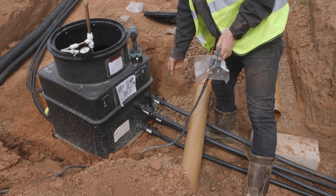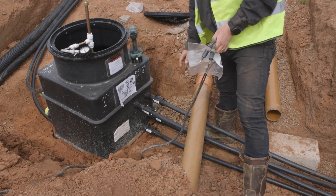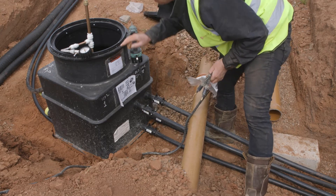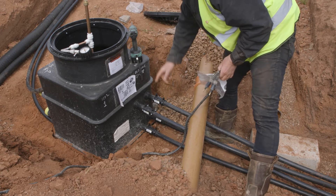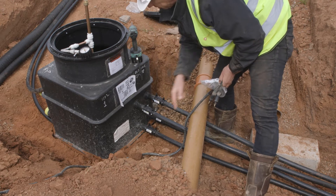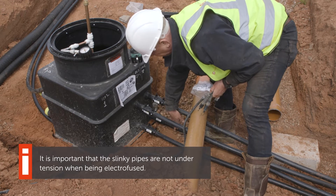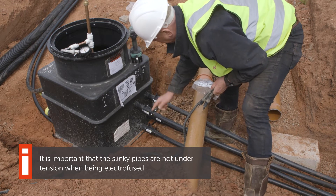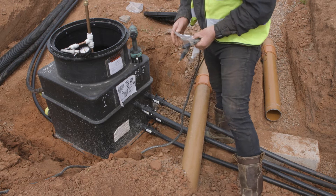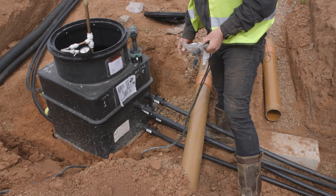We've now connected the other slinky — flow and return. It's important to say at this point that it doesn't matter what you decide to call flow and return on the two slinkies; that matters at the house end. Essentially this is just one continuous piece of pipe. What's important is keeping these two as one slinky and those two as one slinky — you can't cross them over or you'd never get any flow. With multiple slinkies, you might color code them with tape to denote which is which.